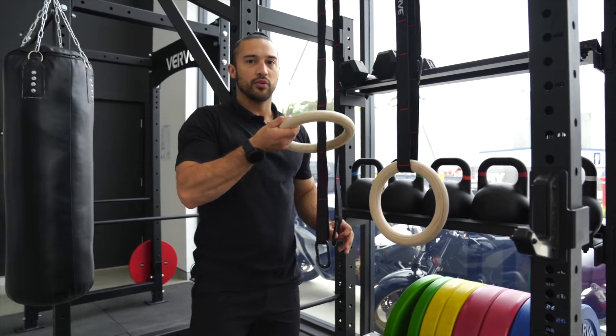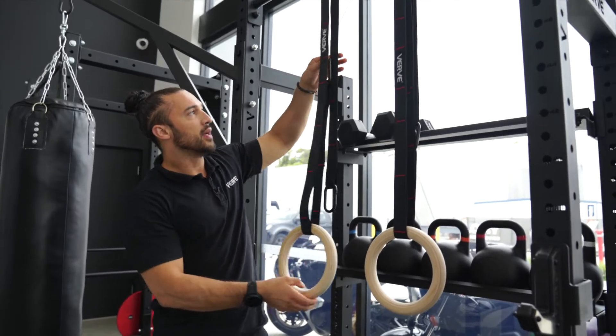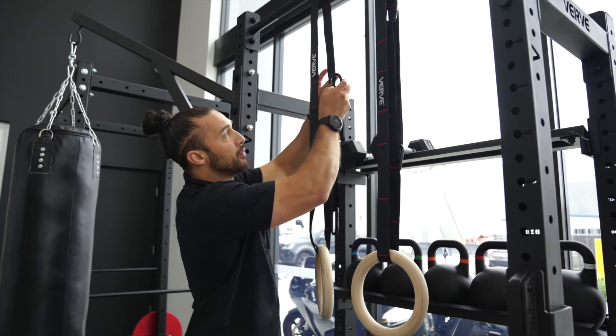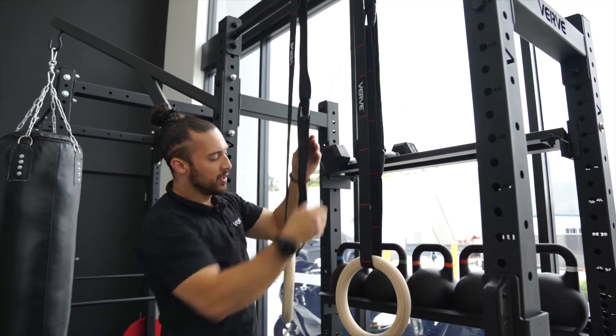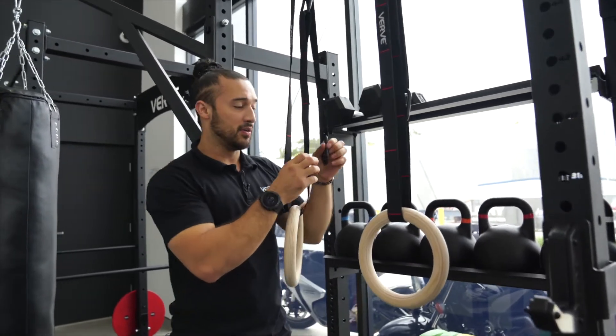You put the ring right through it. From here I'm gonna go in the inside placement and find the desired location, desired height that I want. I'm gonna put this on the inside of the strap and I'm gonna do the same thing at the bottom, but now it's gonna be on the outside of the strap.